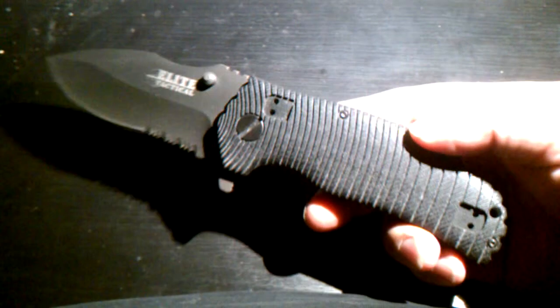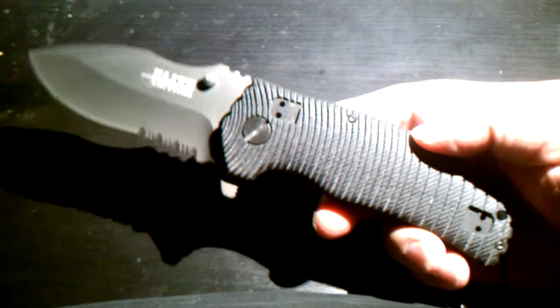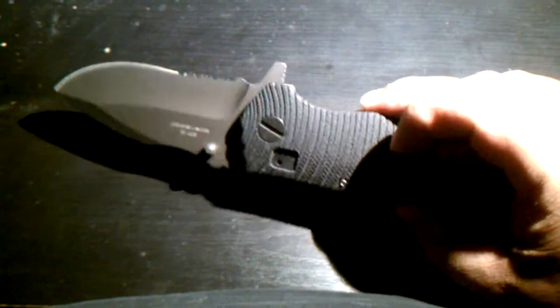I mean, you want something good to tool around with and not spend $200 on. It's very pronounced in the hand, and the jimping here really gives you a very sturdy feel, especially here also.